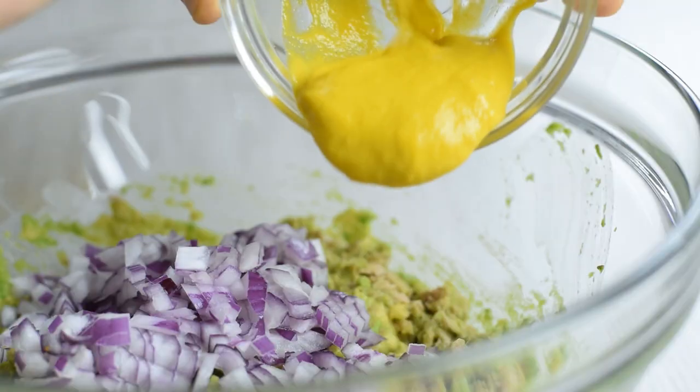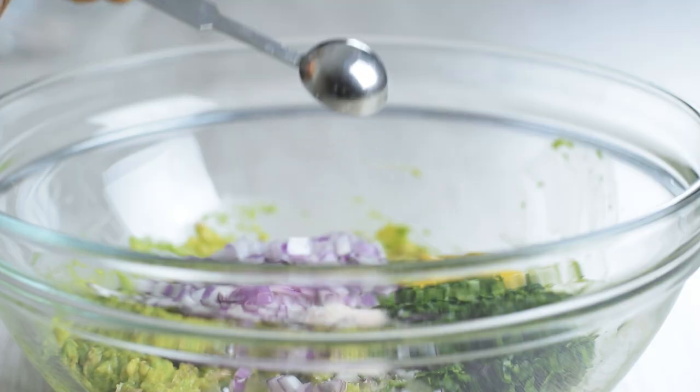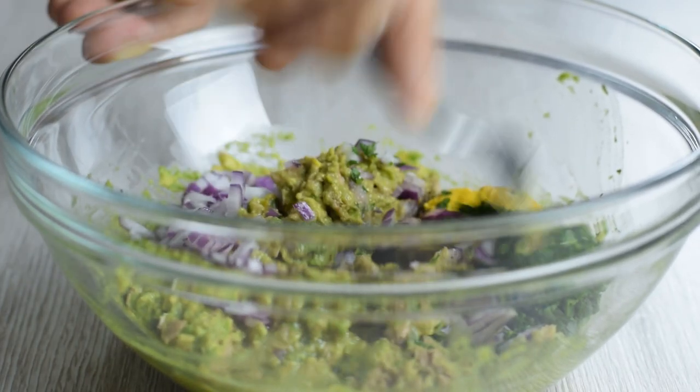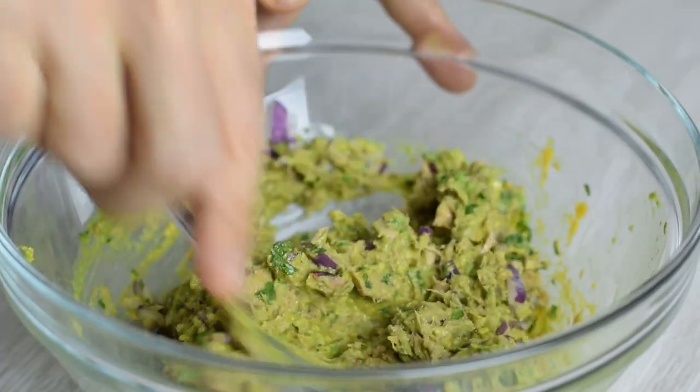Proceed by adding red onions, mustard, minced parsley, and lime juice. Season with salt and freshly ground black pepper and add some good olive oil. Mix everything together and you're done — it's literally a 10-minute process. The exact measures you can find in the description down below.